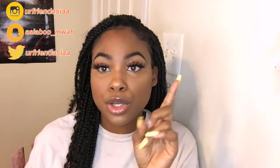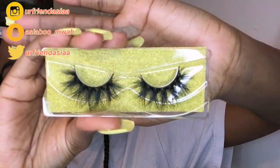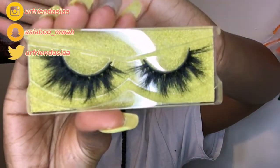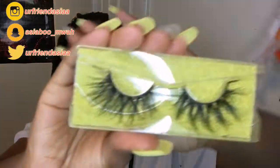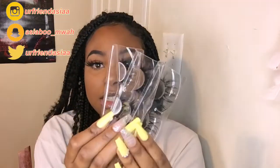Same for the lashes — you can get them on Melanin Bliss Cosmetics on Instagram. We'll show you the three different lash styles that we have: this is the first pair, second pair, and this is the third pair. You can get all these lashes from Melanin Bliss Cosmetics on Instagram — support small businesses!